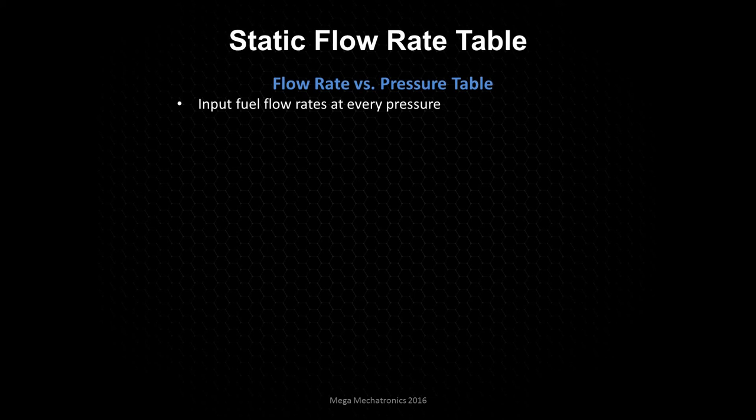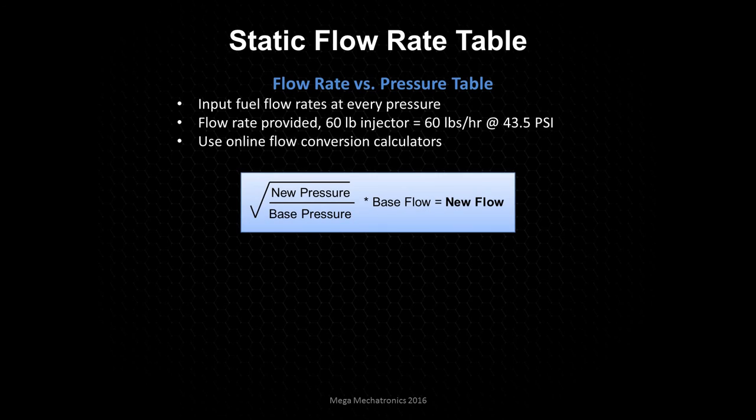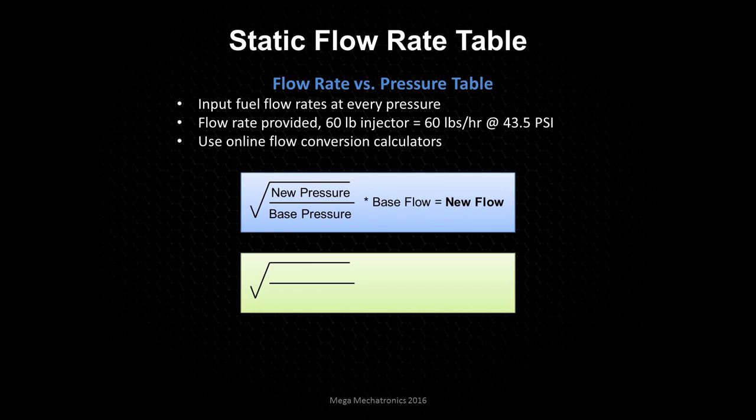Looking at the static flow rate table — it's a flow rate versus pressure table, and we input the fuel flow rates at every pressure. The flow rate should be provided when you buy a 60-pound or 42-pound injector; it's typically at 43.5 psi, so we can use that as a data point. There are online flow conversion calculators where you input 60 pounds at 43 psi and a new psi, and it gives you the new flow rate. Or you can do it by hand: if the new pressure is 50 psi and the base pressure is 43.5 psi, take the square root of (50 / 43.5), multiply by the base flow rate, and that equals your new flow rate to input at 50 psi.